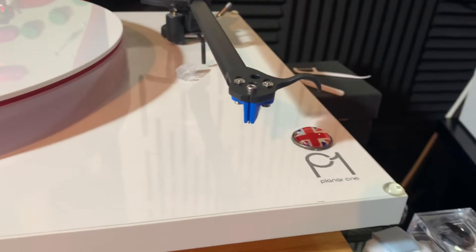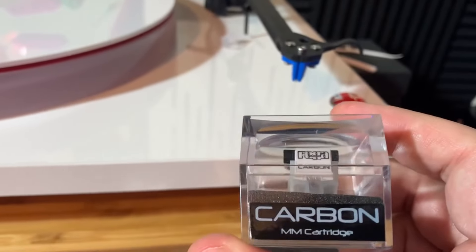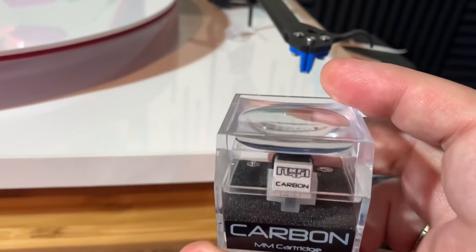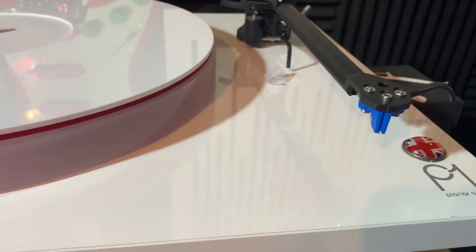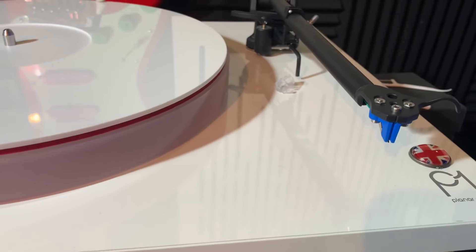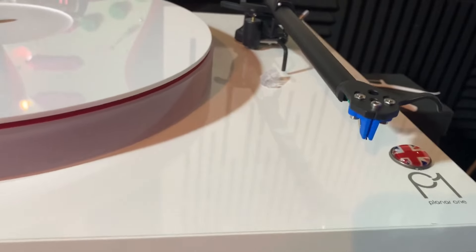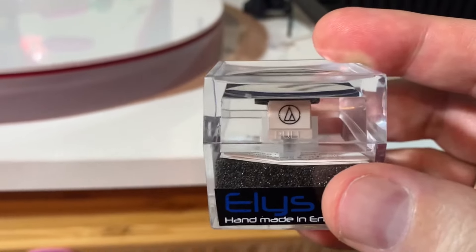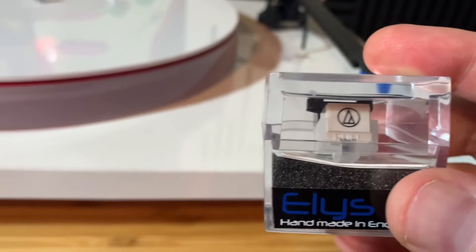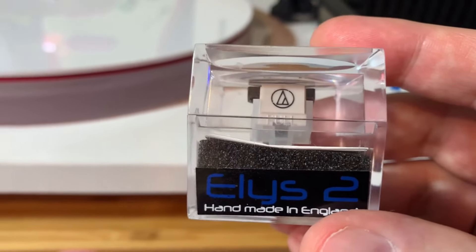This is the Rega Carbon — this is the cartridge that is actually mounted on this turntable when you buy it. I actually have the original box here of the Elys. There is an AT 300/600L inside here, but this is the Elys 2 box that it actually came in.